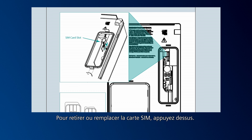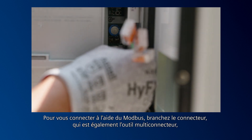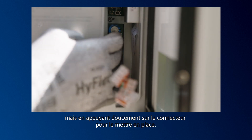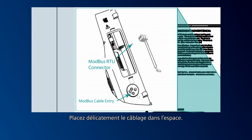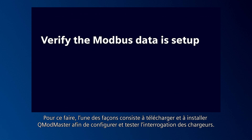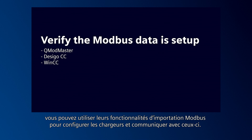To remove or replace the SIM card, press it upward and it will spring down and out of the slot. Both parent and child models come with the Modbus RS-485 serial cable. To connect using Modbus, attach the connector — which is also the multi-connector tool — by gently pressing the connector into place. Push the external Modbus cable through the rubberized gland at the back of the charger and attach the external wires to the internal wire connector. Gently tuck the wiring into the space. Now verify the Modbus data is set up and communicating to your control system. One way to do this is to download and install Q-Modmaster to set up and test querying the chargers. If you're using Siemens control or building management systems like Desigo CC or WinCC, you can use their Modbus importer features to configure and communicate to the chargers.